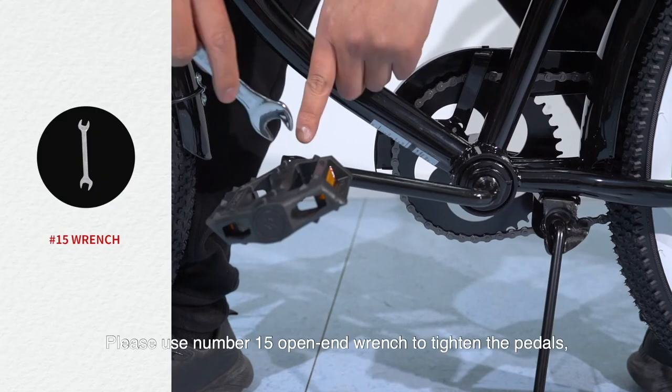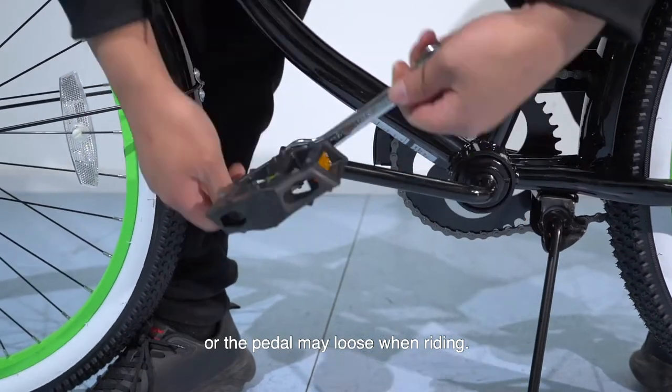Please use a number 15 open-end wrench to tighten the pedals, or the pedal may come loose when riding.